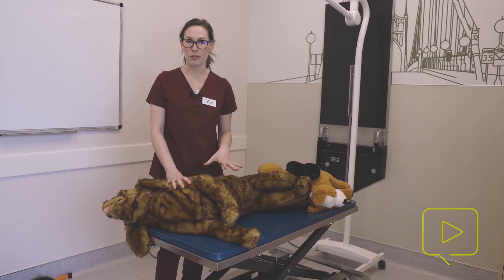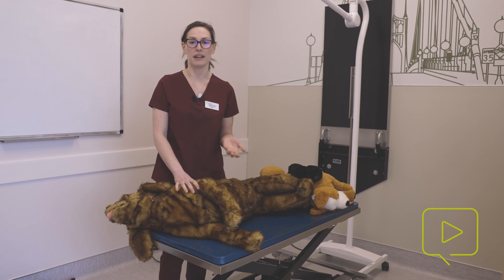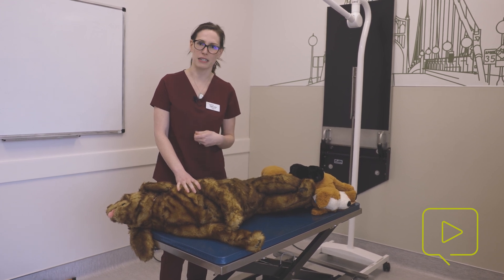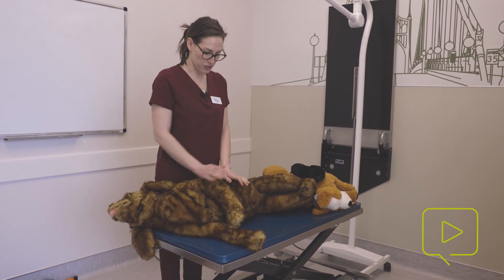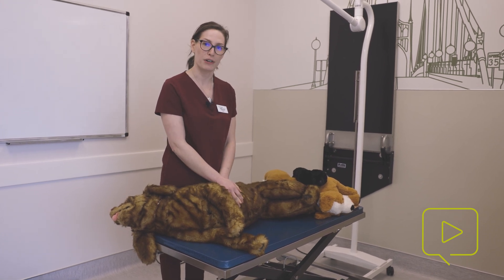I have a table that rises and lowers, and I have made it at the height that is comfortable to me since I don't have a step stool accessible right now. But you will definitely want a step stool so that you're able to get up and over your patient, depending on which form of CPR compressions you're doing.